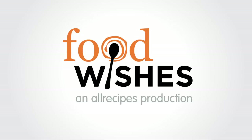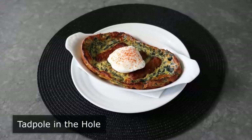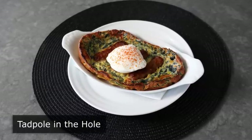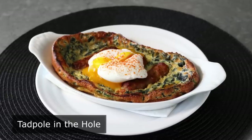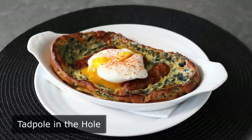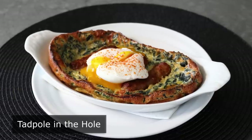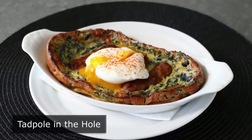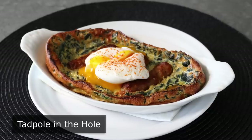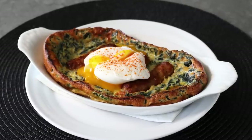Hello, this is Chef John from Foodwishes.com with Tadpole in the Hole. We're doing a miniaturized version of Toad in the Hole featuring small and adorable breakfast sausage. And in a shocking plot twist, we're going to add some kale to the Dutch baby batter our little breakfast sausage tadpoles are going to be swimming in. It might sound strange, but it tastes amazing and makes this more nutritious.